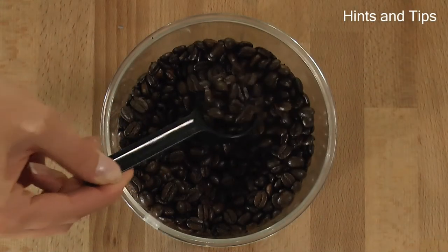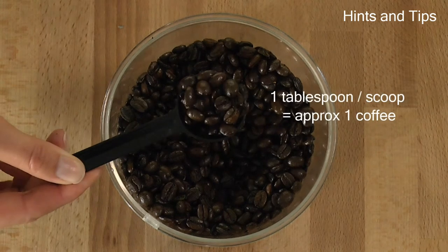To measure the correct amount of beans for the number of cups you want to make, remember that one tablespoon of coffee beans equals approximately one cup of coffee.